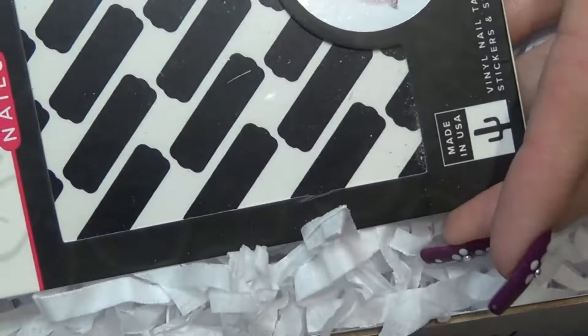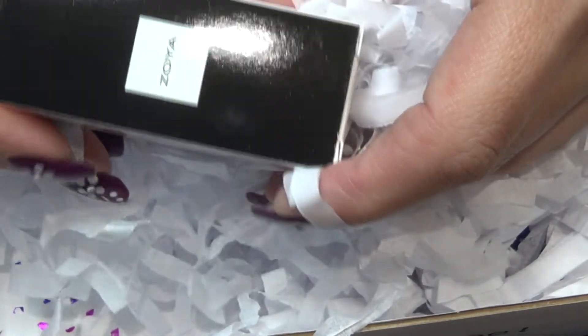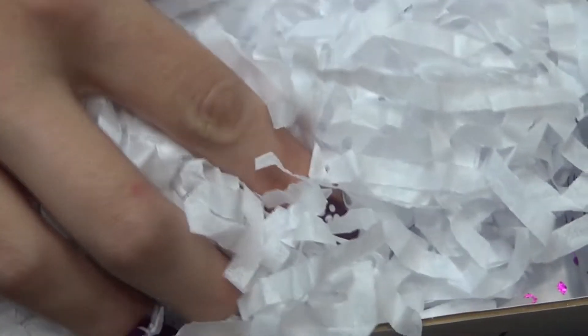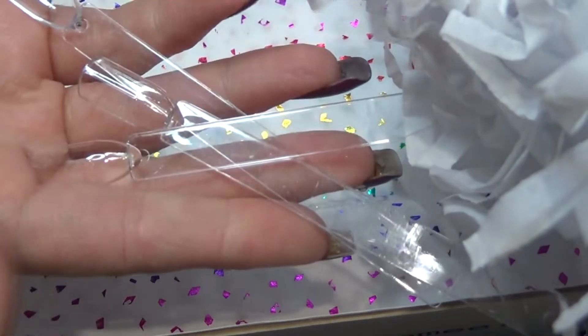We have some nail stickers, a prism polish, Cuccio, a Zoya, some striping tape, a Nails Ink, and of course your Swash 6.